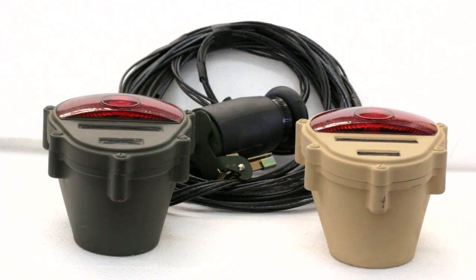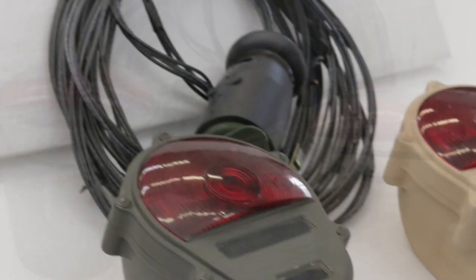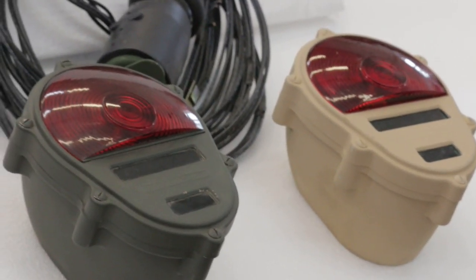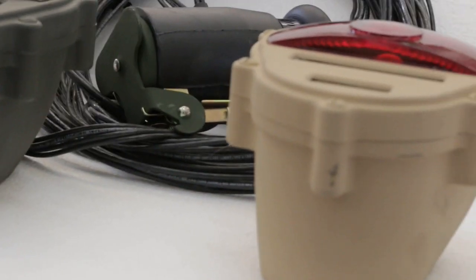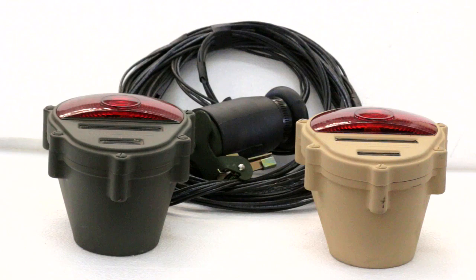Well, here is the solution: don't mess with your civilian lights at all — just leave them as is. What you do is purchase our portable slash temporary 24-volt light kit. It comes with two lights, 24 volts, plenty of power cord to reach any normal length trailer up to tandem axle, and it includes the 12-pin NATO connector plug that will plug right into your Humvee, your old deuce and a half — whatever. They all use the same plug.